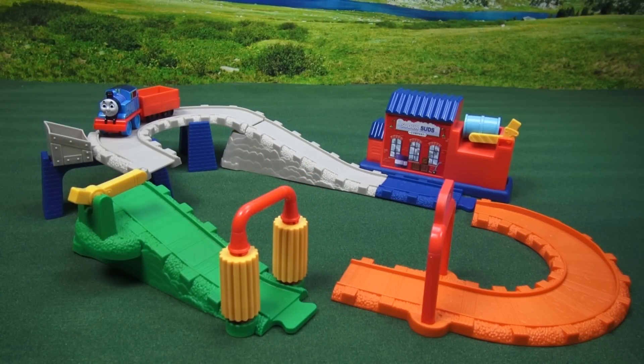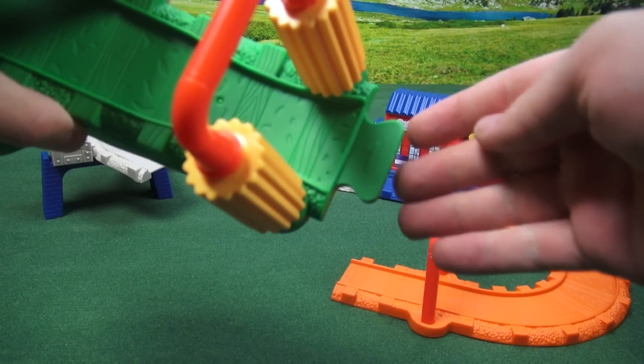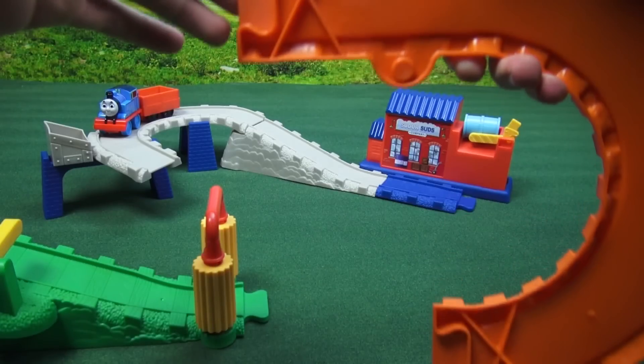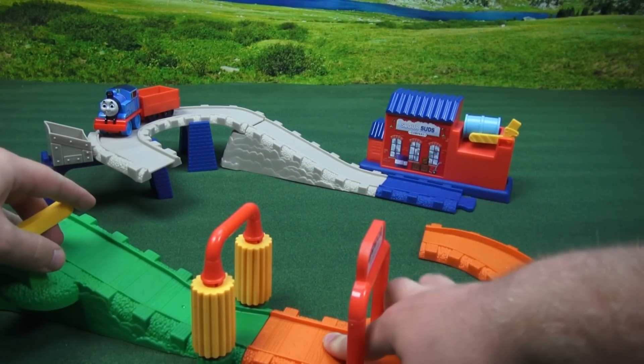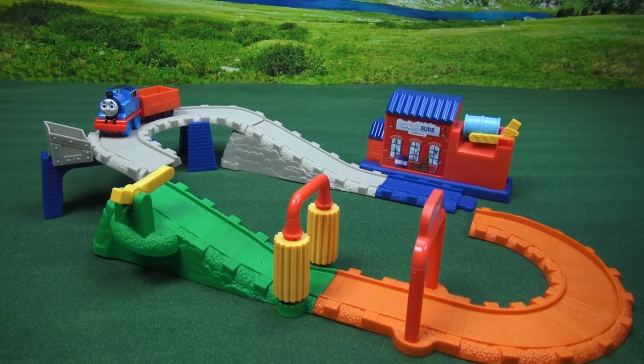When you open up the set you'll notice you get a few pieces, and those pieces have numbers on them. This one has a one, and underneath here there's another one. That means the pieces go together where their other numbers are. So let's go ahead and attach this piece to the rest of the track.